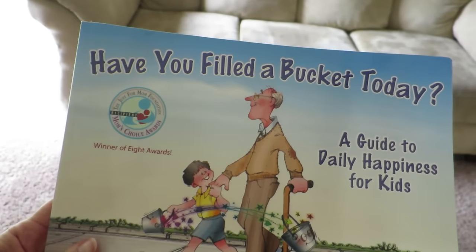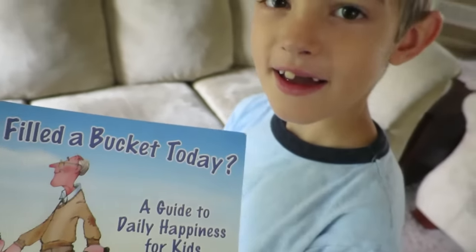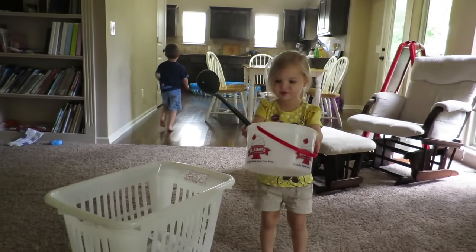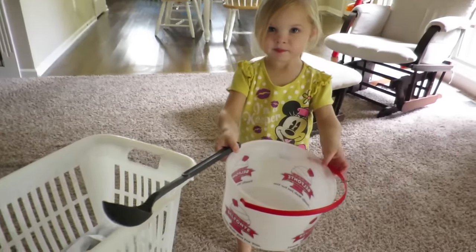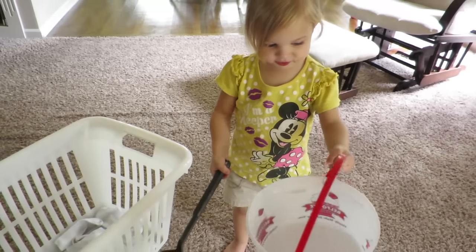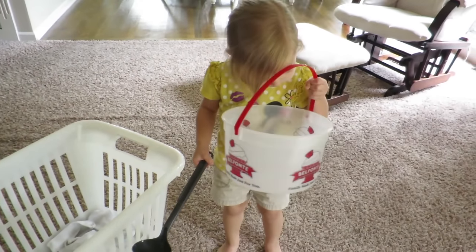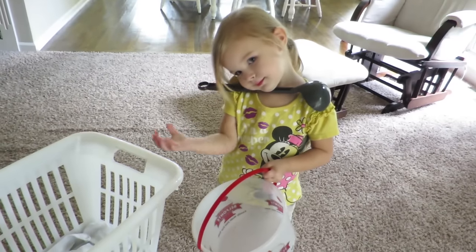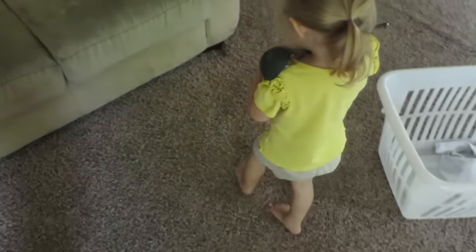Now we're going to read this book. I love it, I very recommend it. You remember this one? Yeah, I'm going to read it for my scripture study. I got it for your field trip. Oh, you got a bucket for my field trip? Yeah. We're going to go on a bucket filling field trip. Could I make it? Yeah, let's go — let's get your shoes on. But we don't actually need a bucket.